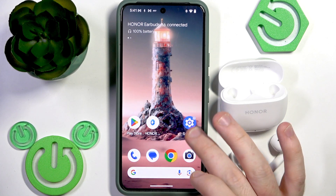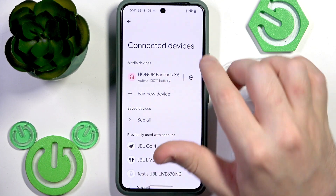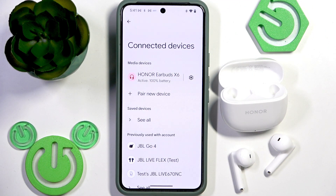If you have an Apple device, go to Settings, then Bluetooth. At the top you will see the Bluetooth toggle, and you need to tap the slider next to it to enable your Bluetooth.